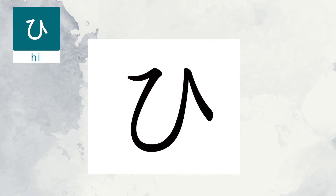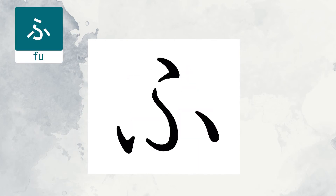The next character is Fu. Imagine the brush movement from the beginning to the end. It is almost like a dancing figure.